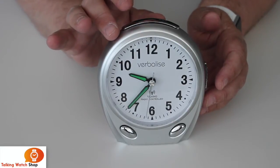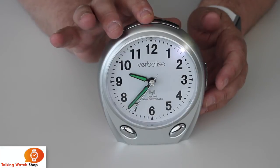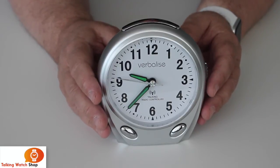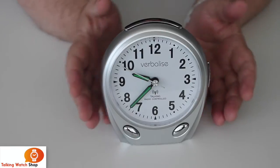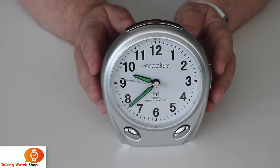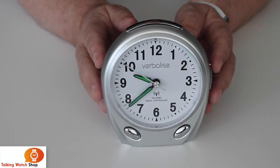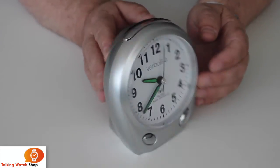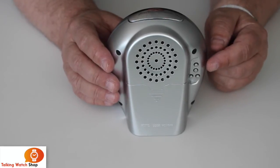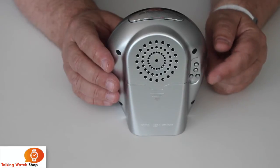And once you reach your destination and pop it on your hotel bedside cabinet, press and hold again to restore speech. There are also manual settings on the back, but as I say you will never really need those. If you travel to a foreign country you can use these manual settings to set the clock manually.